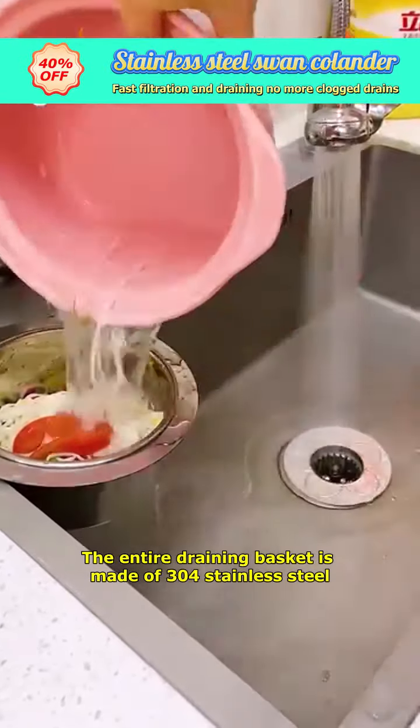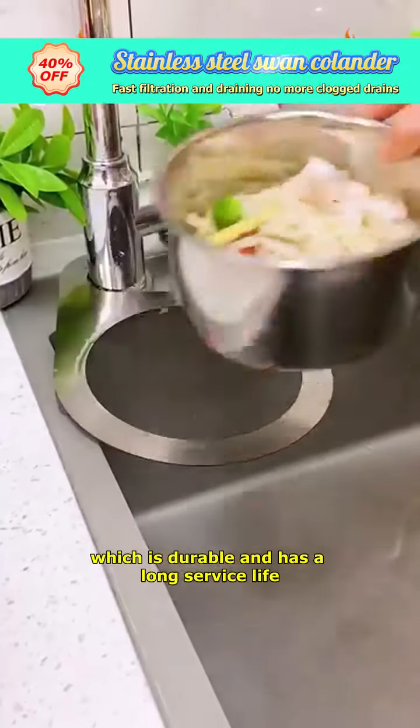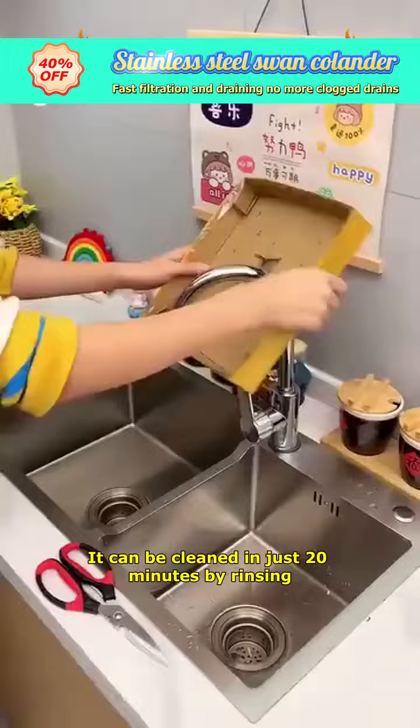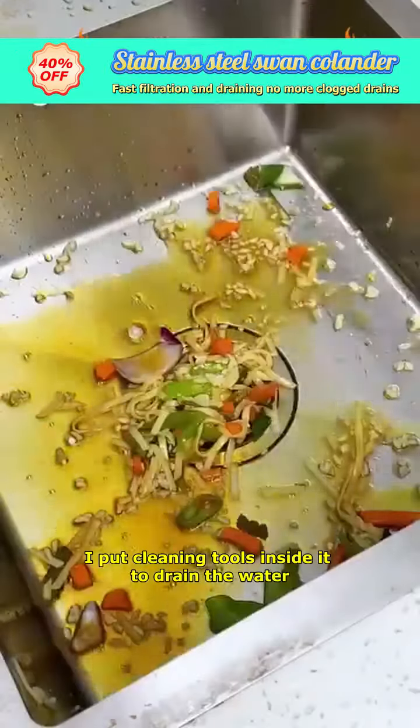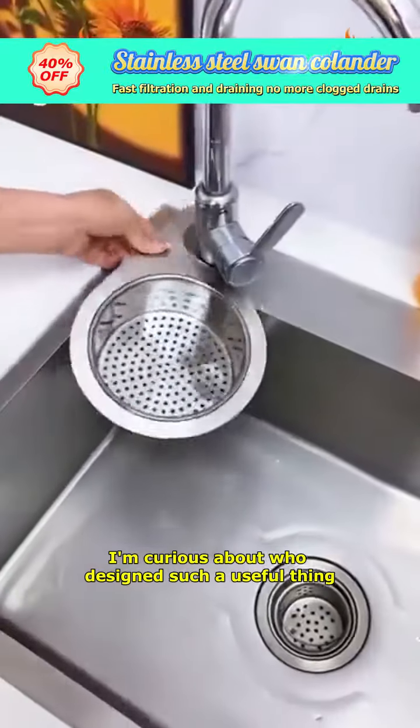The entire draining basket is made of 304 stainless steel, which is durable and has a long service life. It can be cleaned in just 20 minutes by rinsing. I also put cleaning tools inside it to drain the water.